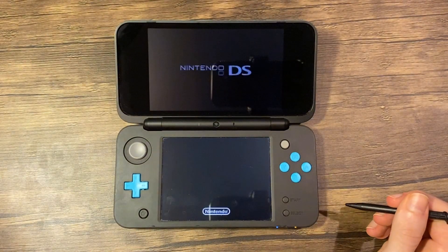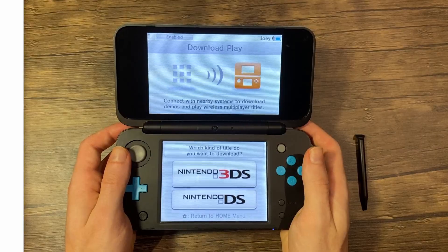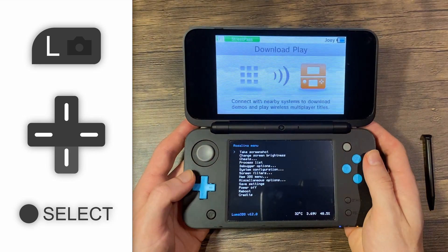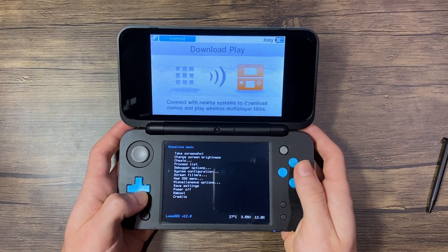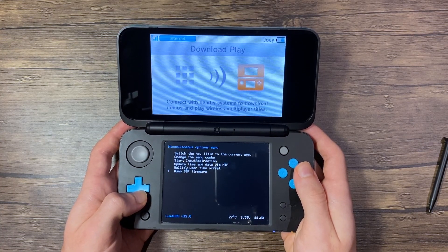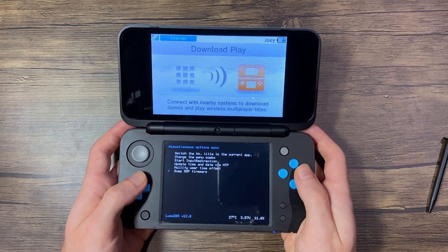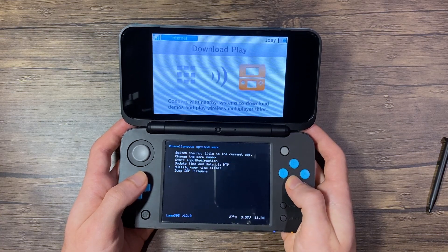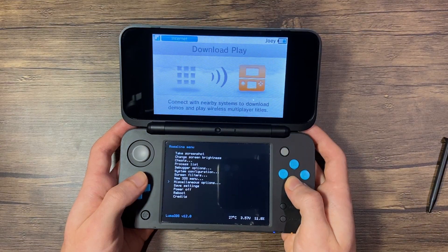Open Download Play. Once loaded, press left shoulder trigger, D-pad down, and select all at the same time to reopen the Rosalina menu. Now scroll down to Miscellaneous Options, press A, and scroll down to Dump DSP Firmware. Press A to select it, and then press B. Now scroll up to Nullify User Time Offset. Press A to select it, and then press B again to exit. Press B twice to exit the Rosalina menu.